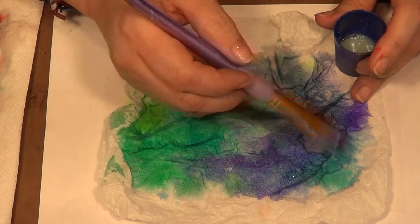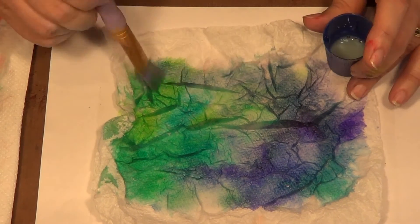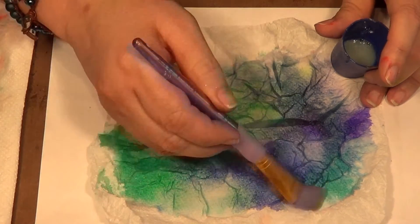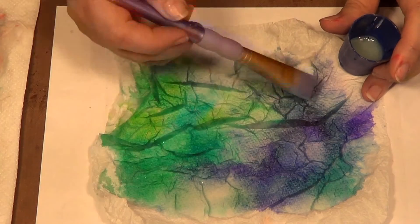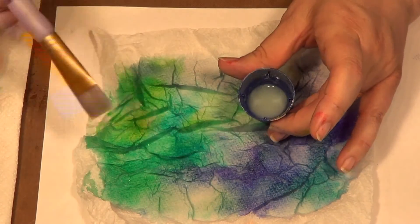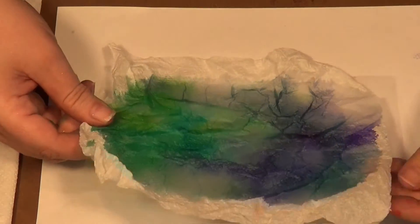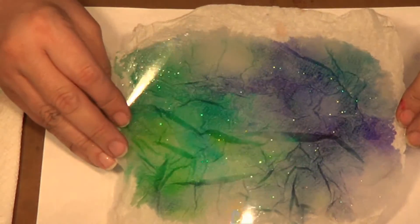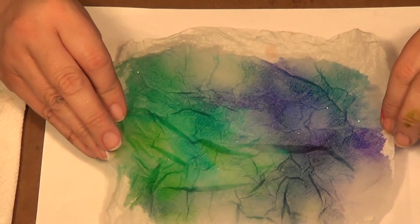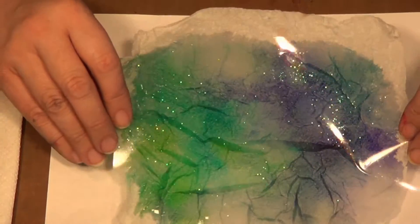Then set it to one side and leave it for a good few hours — overnight is actually better. You can force-dry it after a couple of hours with a hair dryer, which is better than a heat tool, especially if you're not using heat-resistant acetate as you can warp it. Gently encourage it to dry, and even though the liquid looks cloudy now, it will dry crystal clear. What you'll be looking at is your gorgeous colour through the acetate with its facets and interest — just trim it all together and you've got a gorgeous background. Nothing looks like coat and crystal; there's no other technique that comes close, and these colours are amazing for it.